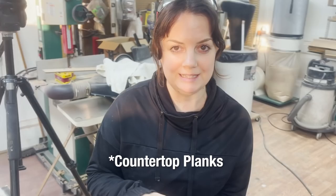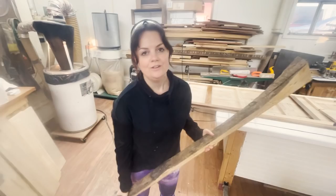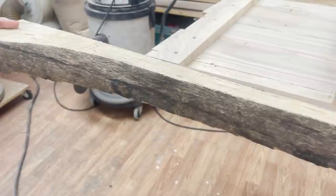We cut our planks down to about an inch but we want them to look like two inches, so the bracing will actually show around where our sink cutout is — you'll see two rows of bracing planks. We didn't want to completely give up on the idea of having a live edge countertop, so we kept our live edges. This is actually going to get attached to the front edge of our countertop so it'll look like it's two inches thick.